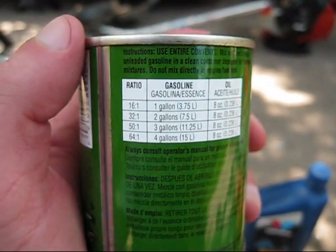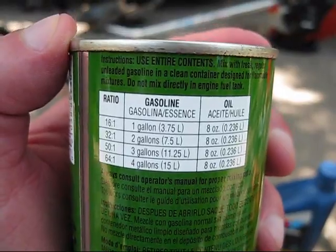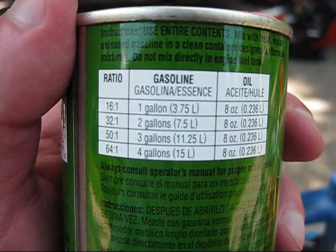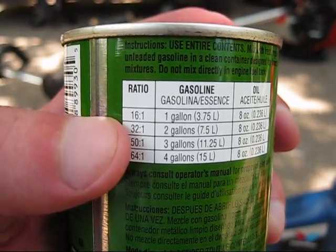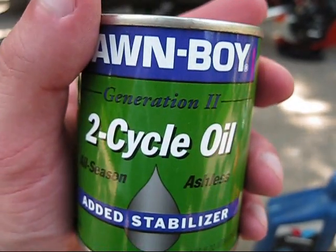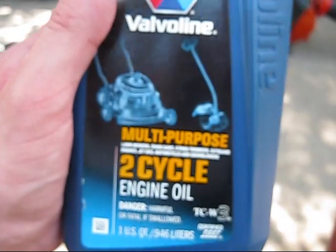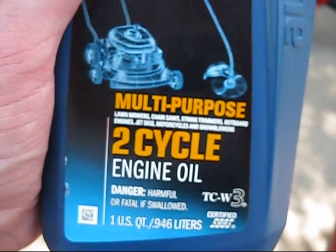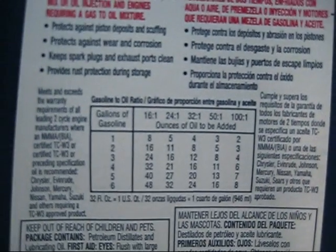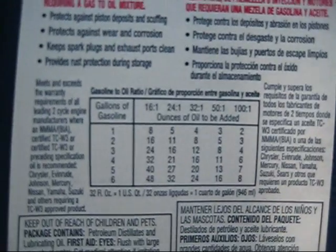On the Lawn Boy two-stroke oil, it has directions right here. This is an eight-ounce container. For most Lawn Boys you use the 32 to 1 gas-oil mix, so you mix two gallons of gas with this entire can — eight ounces — for a 32 to 1 mix. The same with this one-quart container of Valvoline Multi-Purpose Two-Cycle Engine Oil. For a 32 to 1 mix with just one gallon of gas, you only need four ounces of two-stroke oil.